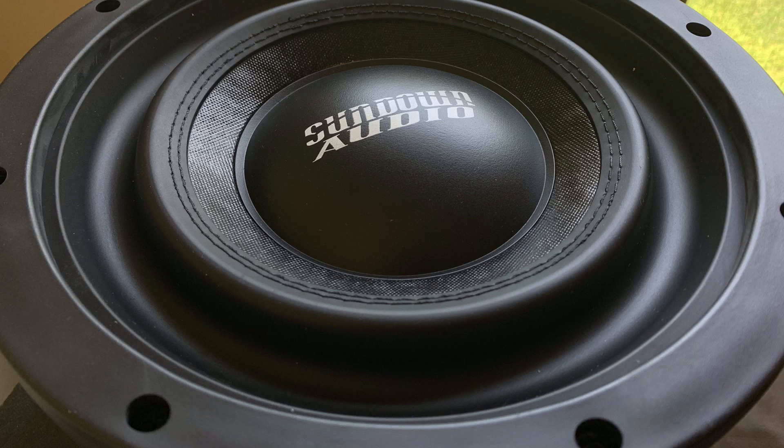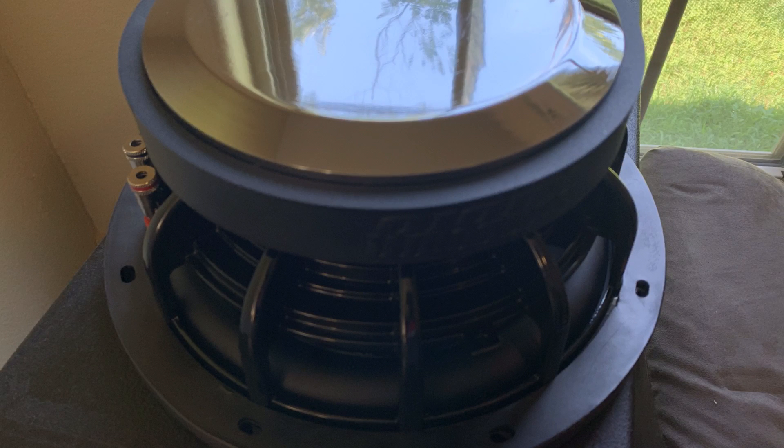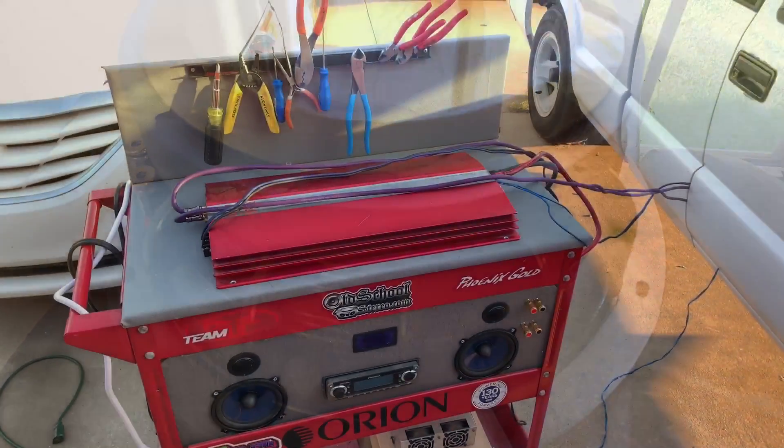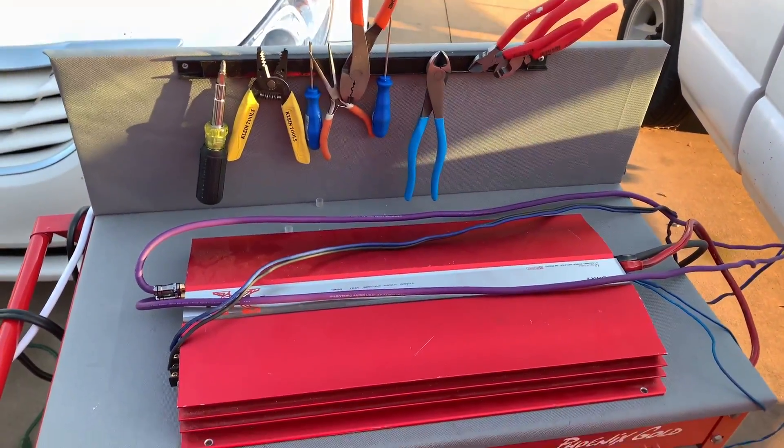I need to build something with an adjustable port. If you notice a lot of these fourth-order builds and big round circle ported builds, you might wonder why aren't people using slot ports like they used to. Well, the fourth-order builds and the big round ports give you some flexibility in your port tuning. That's very important when you're going for SPL in particular — you want to make sure you have some sort of tunability and you're not just stuck at a static port tuning frequency.